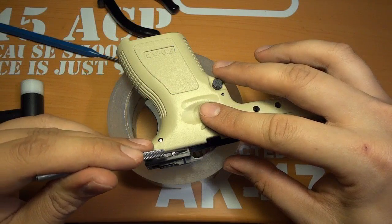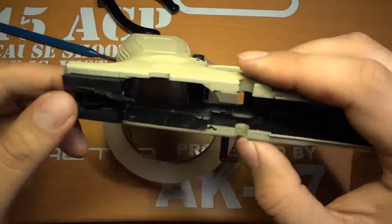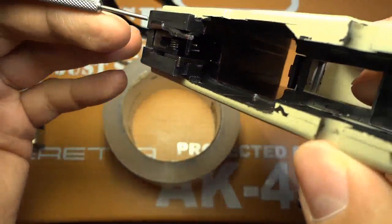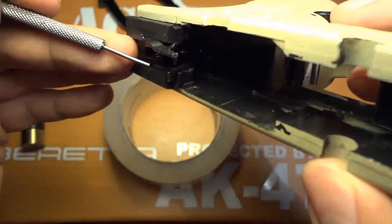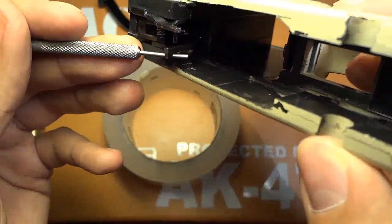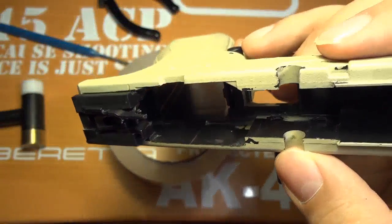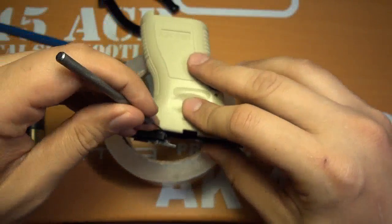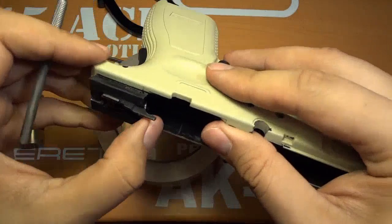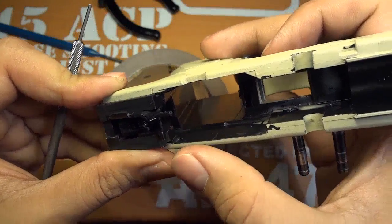Make sure the pin is not protruding from the frame because the slide will wear it down. And you don't want to go too far — if you go too far it's going to catch on the striker safety lever and give you not-so-smooth operation. I'm just going to go in a little bit further and stop when it's right. That is good.